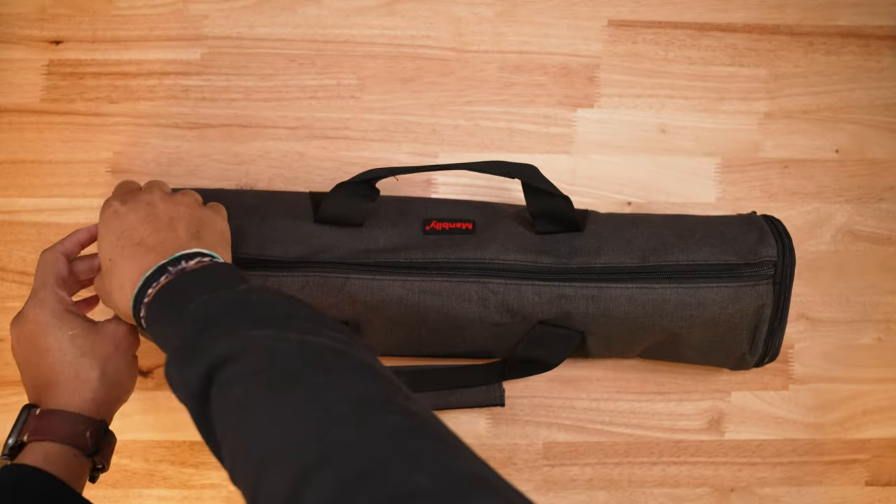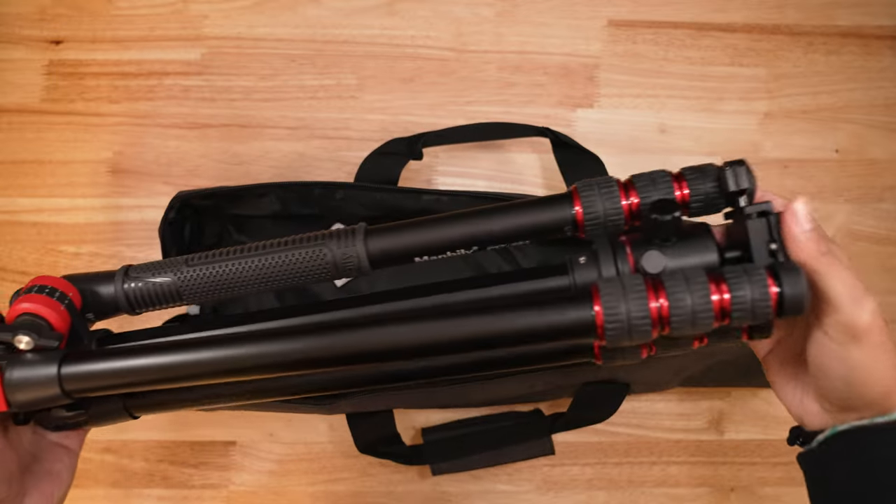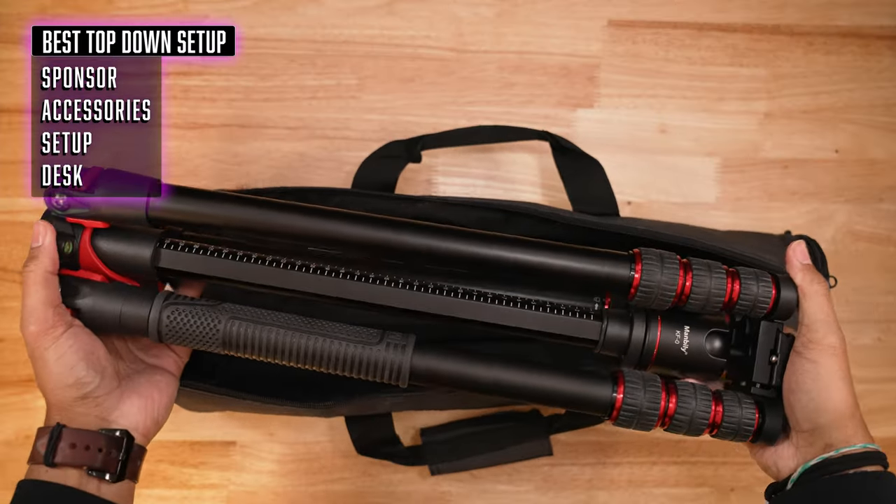Today's sponsor is Manbly, and they sent out their FPT 284 horizontal tripod. I was only supposed to mention this in the video, but this has taken the place of my other tripod as my main daily driver. I want to go over it in a little detail, and then let me know in the comments if you're interested in seeing a full review on the FPT 284.